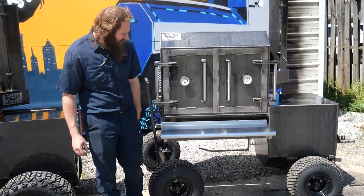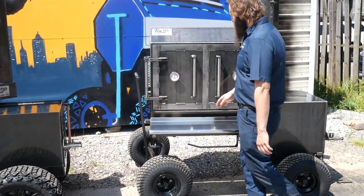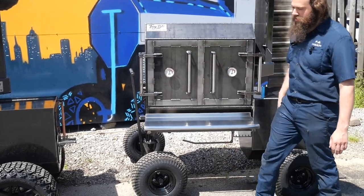Stainless steel shelf as well — paper towel, utensil holder. He knows the deal, guys. Stainless steel, that's the way to go. Of course, on the fridge you got all your stainless steel accents too — it just blends right in.